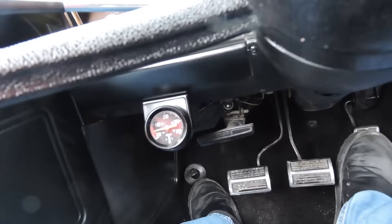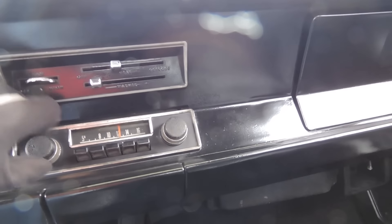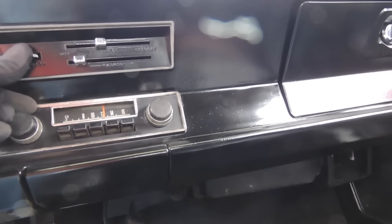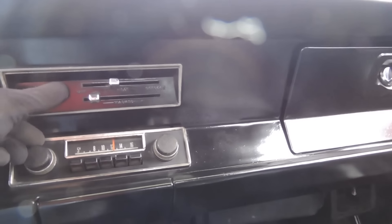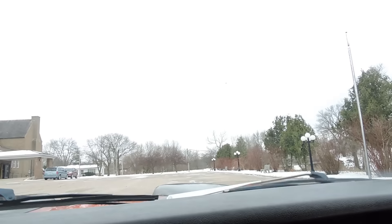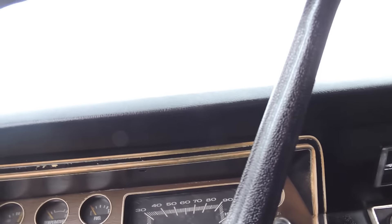It's got an aftermarket temp gauge — it doesn't run hot, running about 140 to 150. It's got its original Chrysler radio; it seems like it clicks to turn on, but we don't have anything coming out of it. The heater fan is not working. Fires right back up easy though. Wipers are working. So horn, heater fan, and gas gauge are not working at this time. The speedometer works but it does bounce around a little bit.